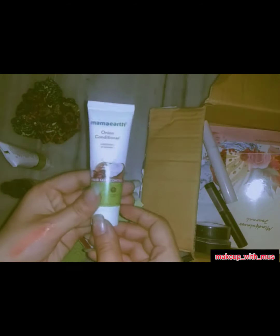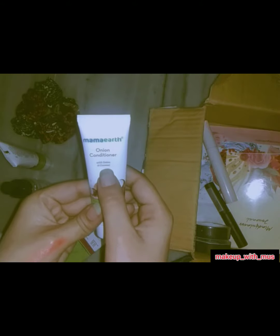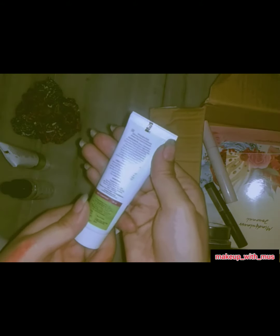This is an onion conditioner, so it is one of the best conditioners. I don't think you will regret using this shampoo and conditioner.